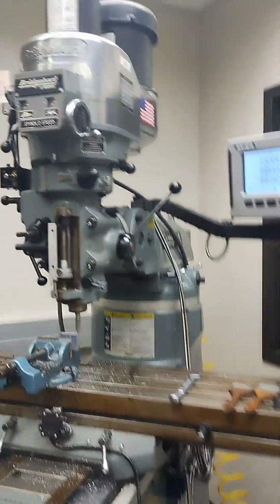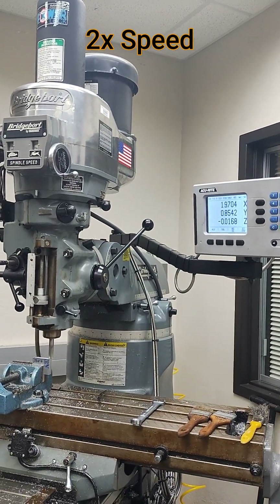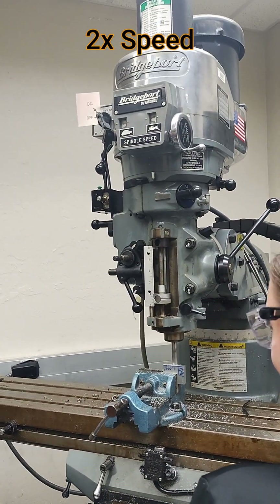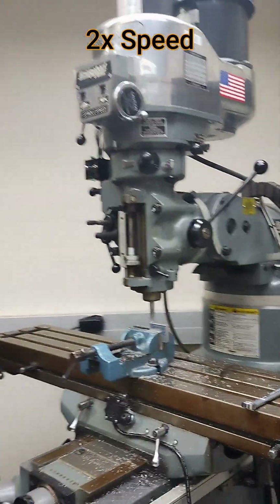We're going to keep going, taking it one pass at a time — you can take seven passes with this. That last one was only 7 thousandths, but again we don't have to worry about being exact on each pass, except for the last one. On the last pass we want to be as close to 72 thousandths as we can get.